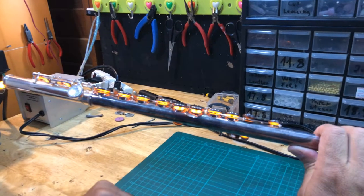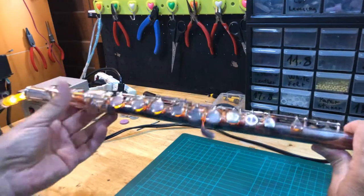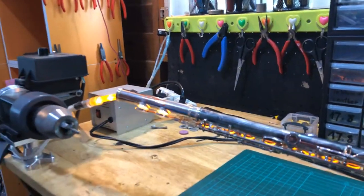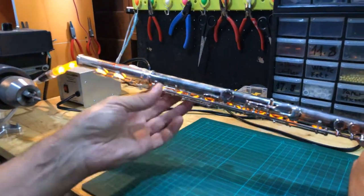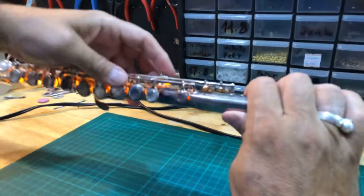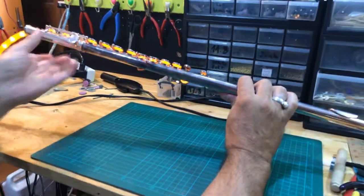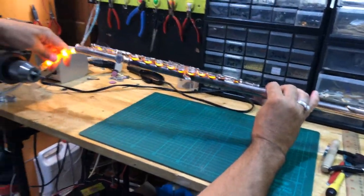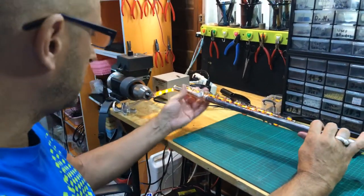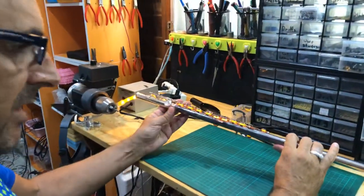You also need to adjust A# with A, and C with C# on the foot joint — those are the basic adjustments. Also the thumb lever with A#. Those are the basic things that go off on a flute and make it not play. Let's start with D and F#.